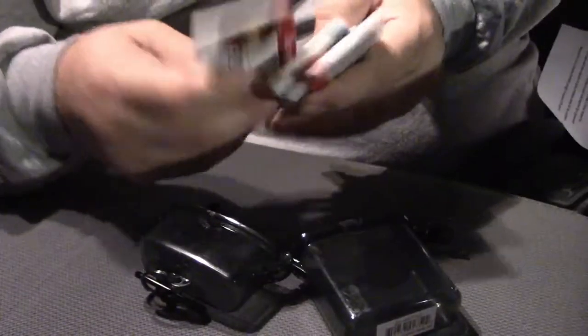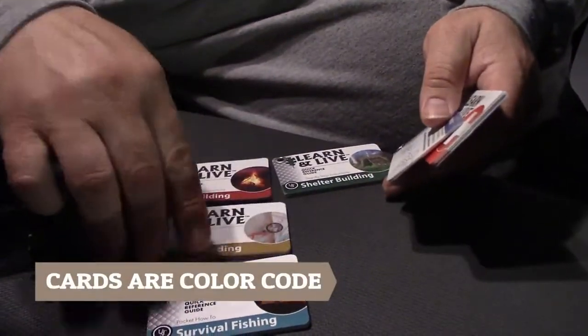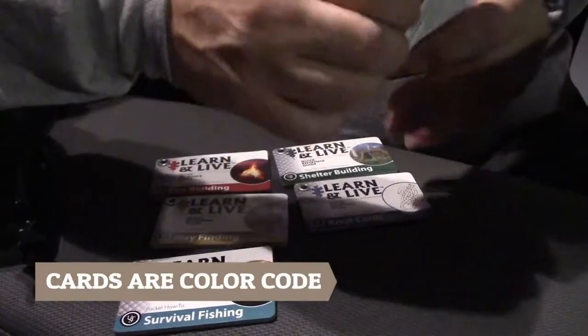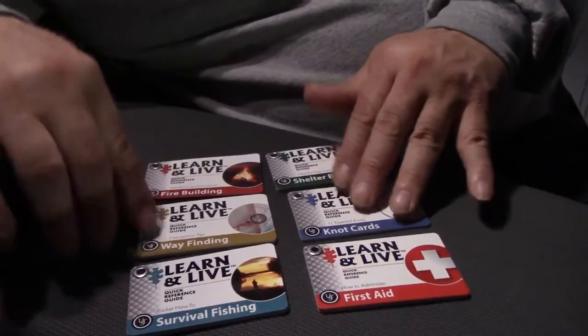It comes with six cards. For you outdoor enthusiasts, I don't recommend this to you because it's basically a basic learning skills type of thing.